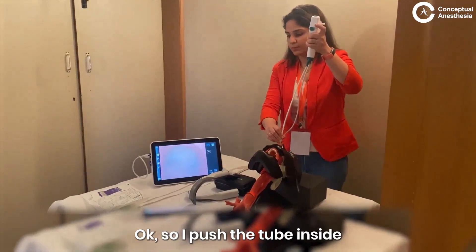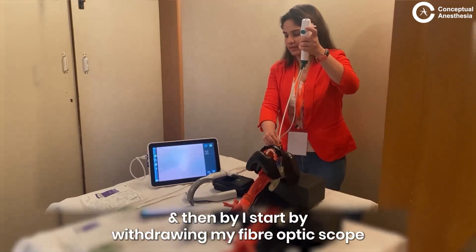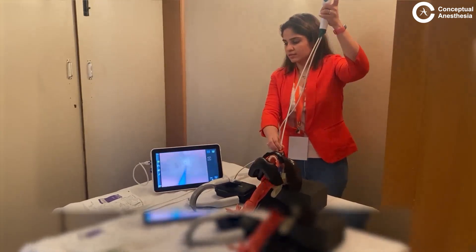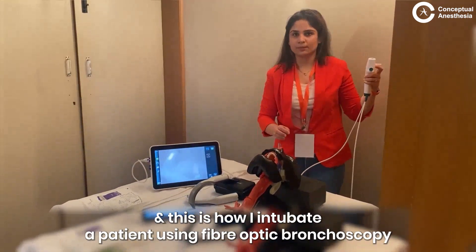I leave the scope here right above the carina and now I start loading in my tube. I push the tube inside and then I start withdrawing my fiber optic scope. You can see the blue line while coming out. And this is how I intubate a patient using a fiber optic bronchoscope.